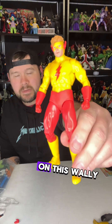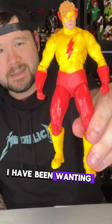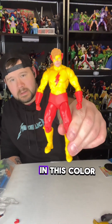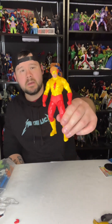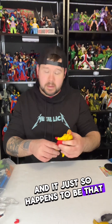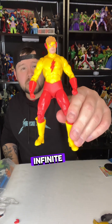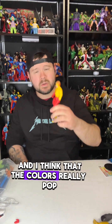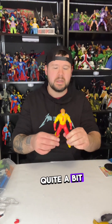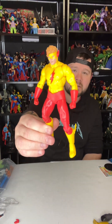Let's take a look at the details on this Wally West figure. I have been wanting a classic suit in this color scheme for the Flash for a very long time, and it just so happens that this is his particular design in the Crisis on Infinite Earths storyline.